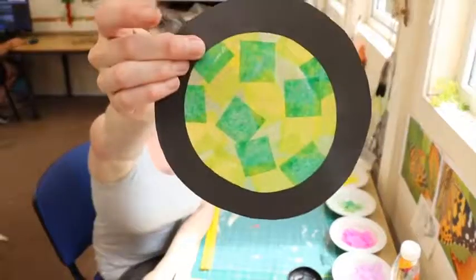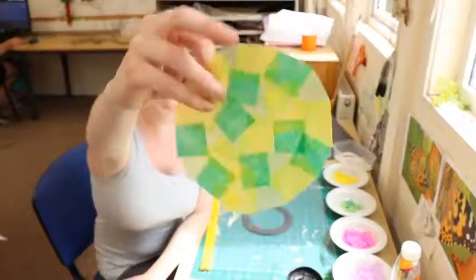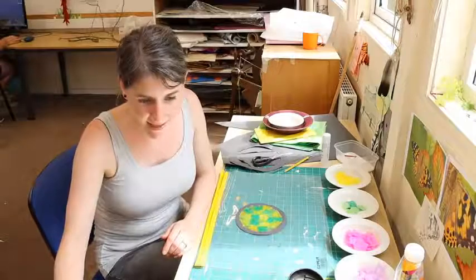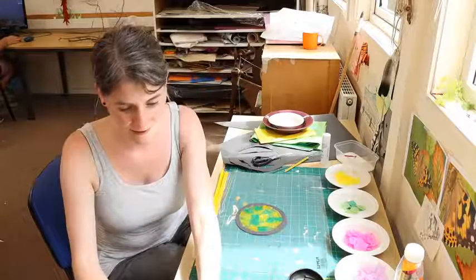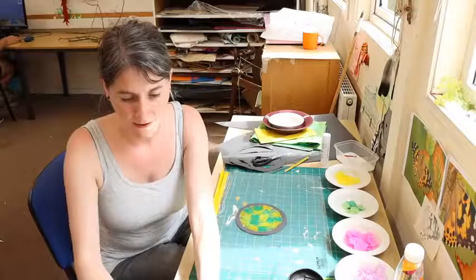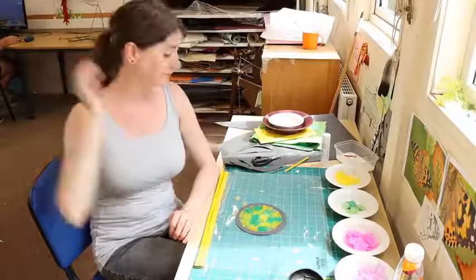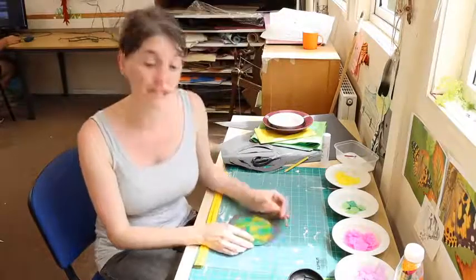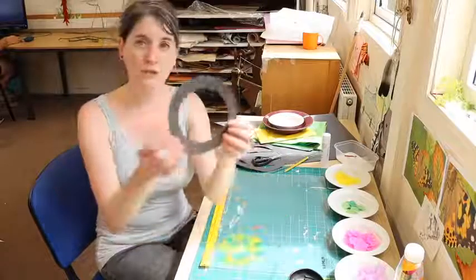I'll hold this up so you can have a look. This is made of just a single layer of tissue paper that I've glued together, and I'm going to show you how to make that today. Today we're going to build on the dream catcher and sun catcher idea that we've been doing for the past couple of weeks, except this time we're going to be using paper and tissue paper. I'm using tissue paper and also black sugar paper.